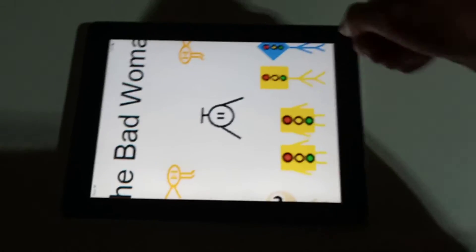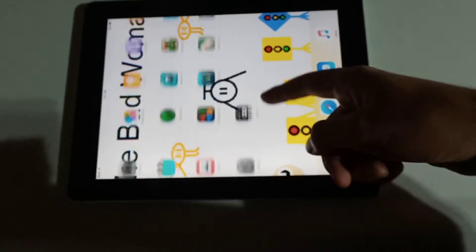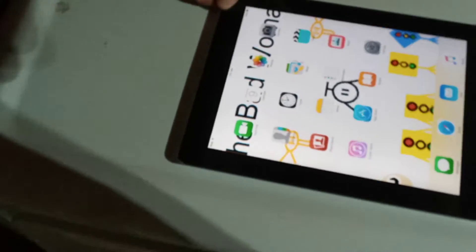Here's my iPad 2. This one's already got games on it. I would've put it over there with those, but it's too big, so I had to get it over there on the dryer.